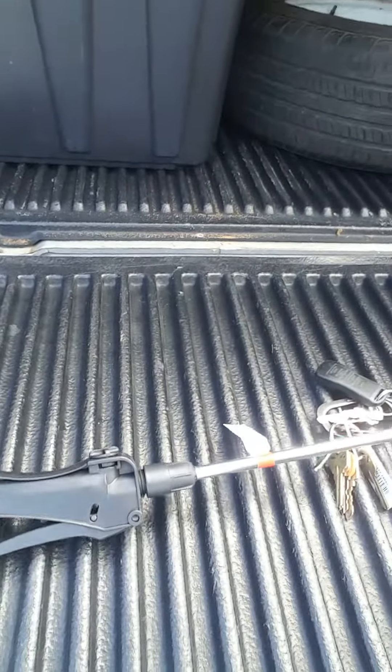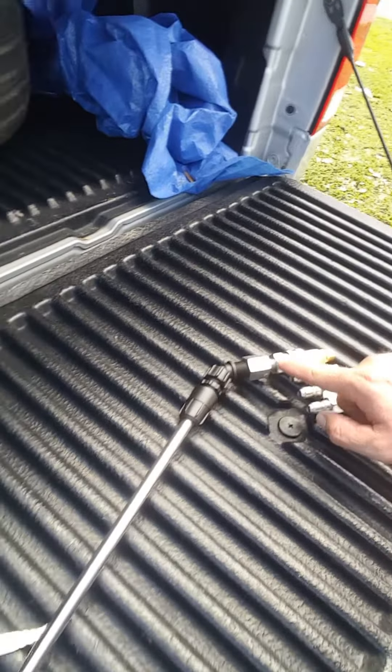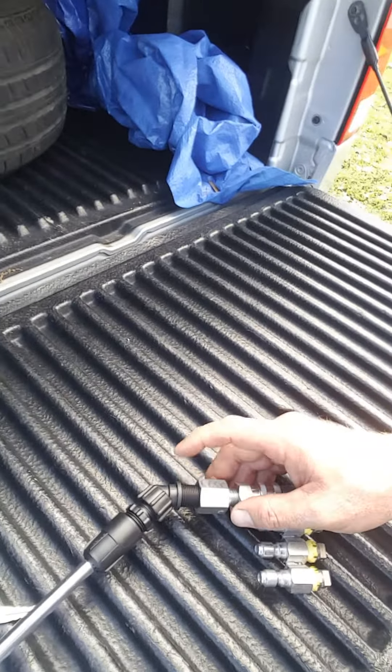Let me show you how it is. I got this off Amazon, and what I did was — this right here is a male 3/8 fitting.